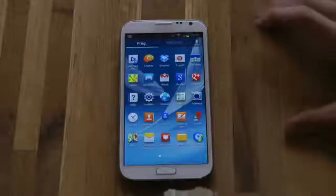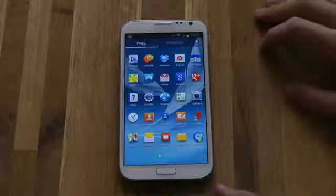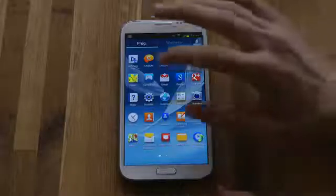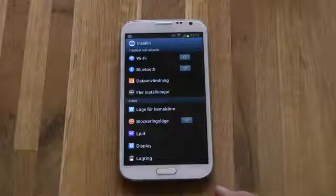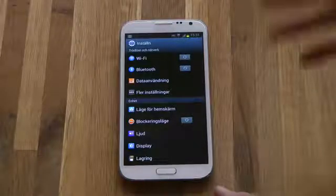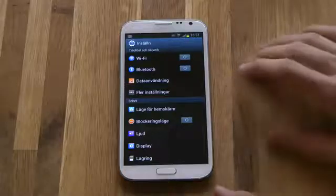It actually works like iOS 6's do not disturb mode. It's basically a wonderful mode for when you don't want to get disturbed, but in Android over here with Samsung TouchWiz it's called blocking mode.